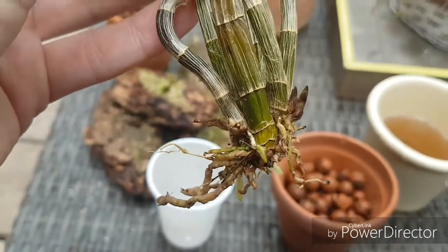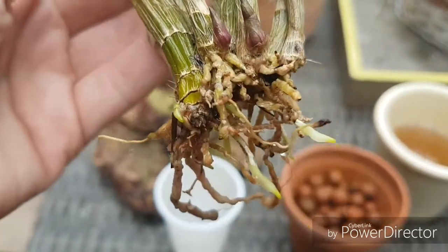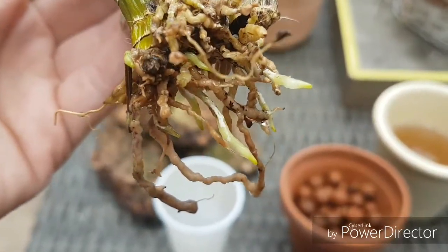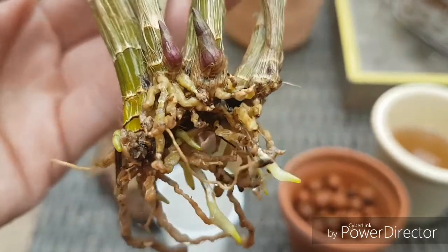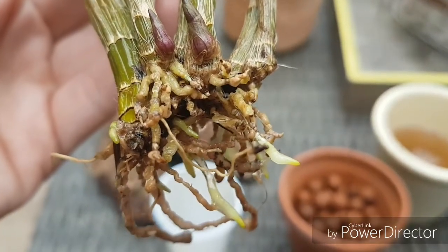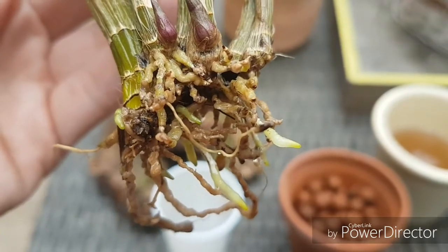Sometimes when you have an accident it has a lucky outcome, because now I can pot it right! I just have to be really careful with those new root tips because I don't want to break them off. I'm going to pause now and let you see the end result — be back in a second.